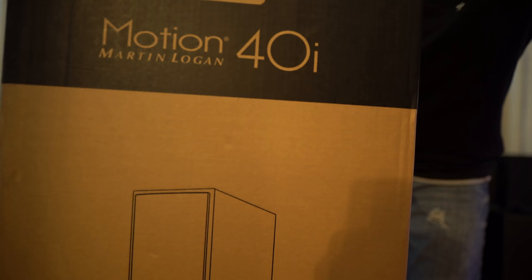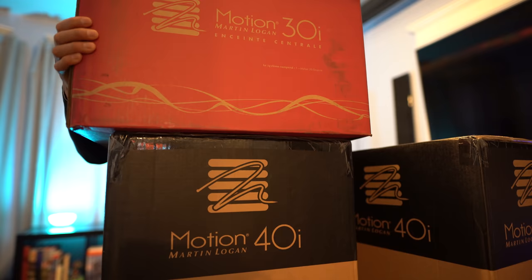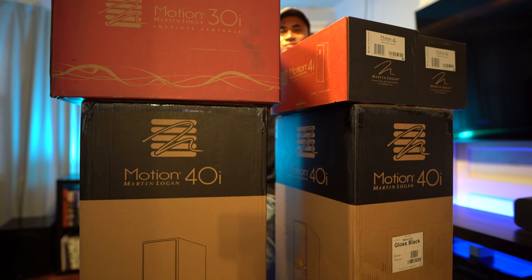What's up guys, today we're going to be checking out the new Motion Series from Martin Logan. What we have here are the Motion 40i towers. Handling dialog is the 30i center channel, and we also have two pairs of Motion 4i's for the surround and back channels. So let's get them unboxed and hooked up.